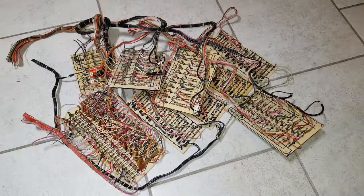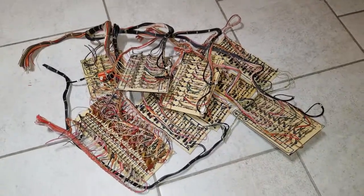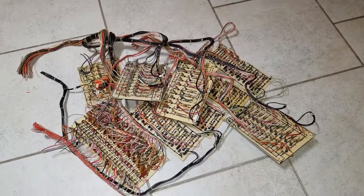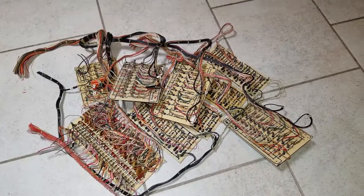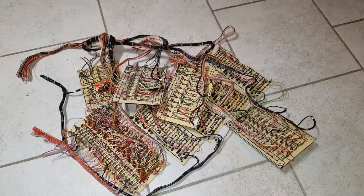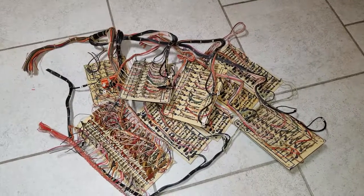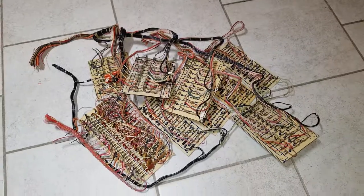Just before moving on — this was all the circuitry that was mounted where the PC is now, and this is just for the two percussion stops and the 8 and 16-foot ranks on the pedal. All this circuitry was required for just five stops. Nowadays, really all you need is an Arduino. It's quite impressive how technology has progressed.